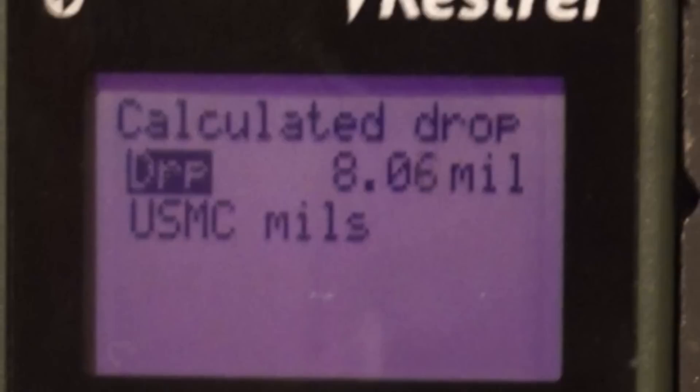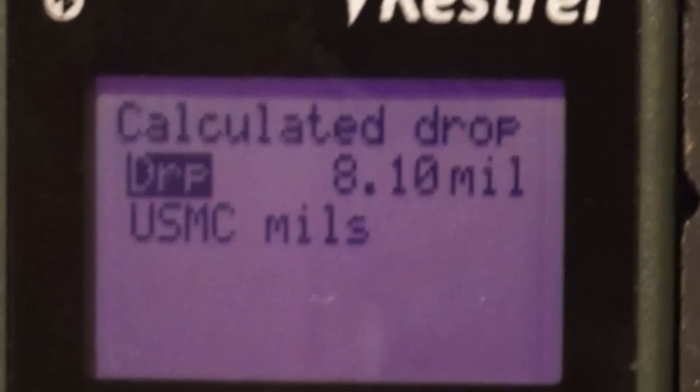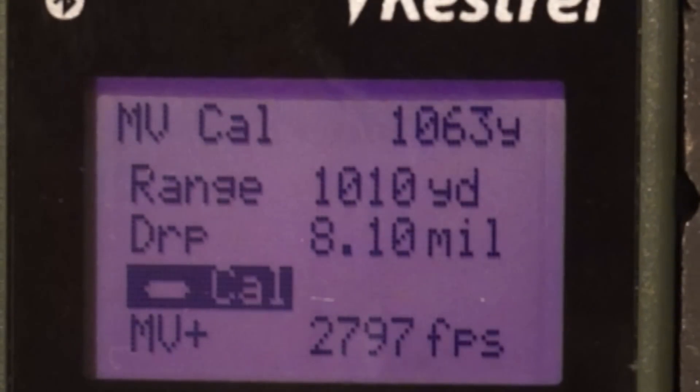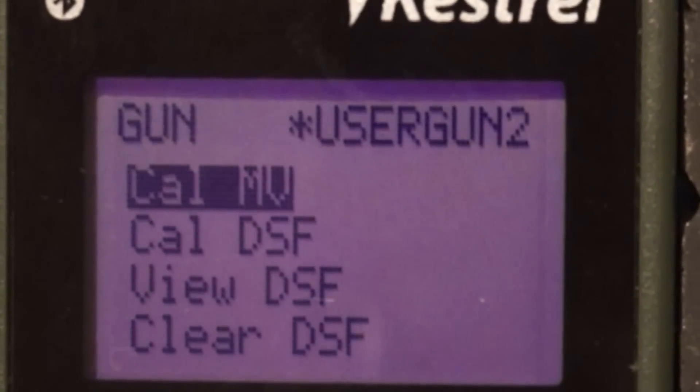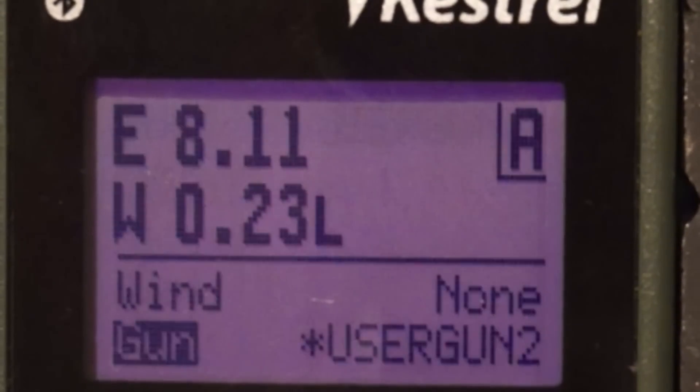This is just the initial setup for my Kestrel though — I can true this up out in the field. I'm going to the calculated drop menu and adjusting to 8.1 mils, as that's what I have in my data book for 1,010 yards. I'll come back out, hit the Cal button, and now it's calibrating. If you look below, my MV has changed to 2,797. I'll hit the power/escape button and it asks me if I want to accept the corrective muzzle velocity.